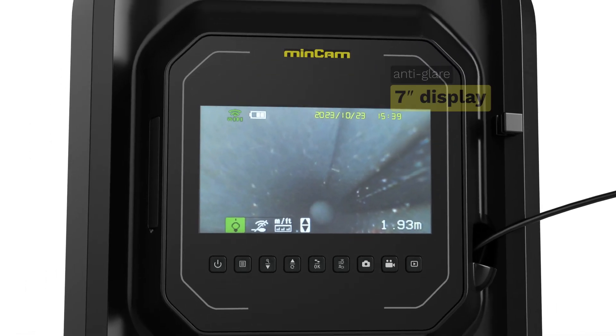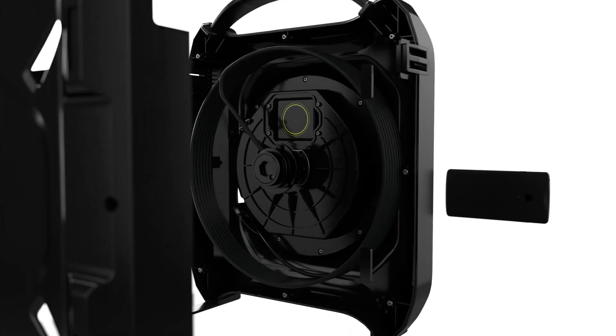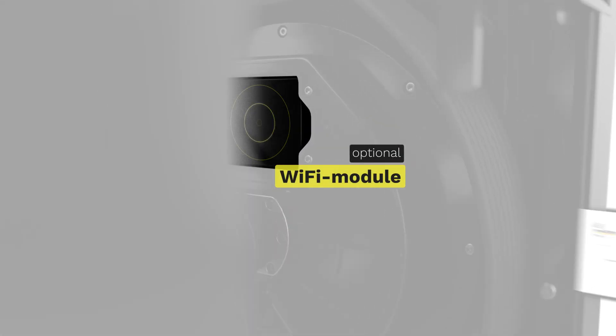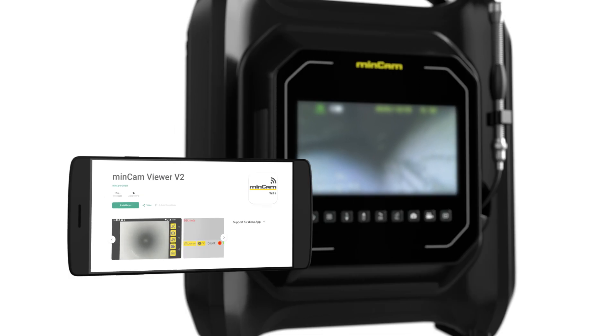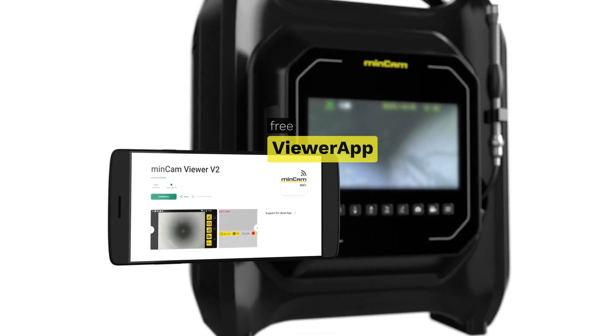The 7-inch anti-glare display excels in daylight, even on sunny days. Stream video on your iOS or Android device, and add comments to pictures or videos with the optional Wi-Fi module and our Mincord Viewer app.